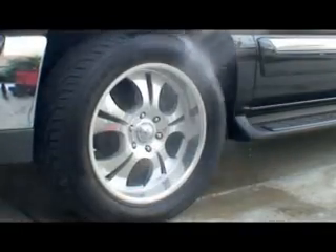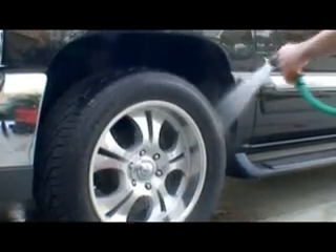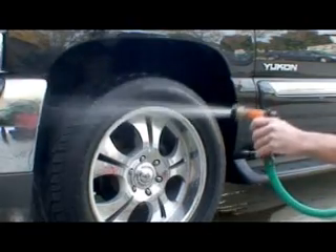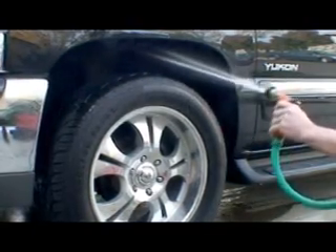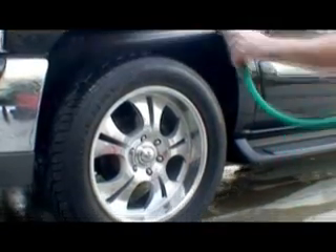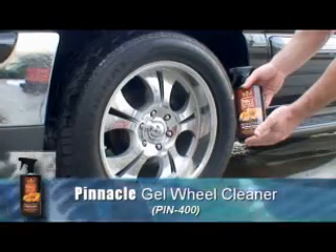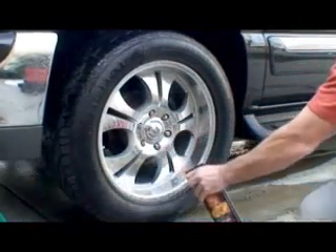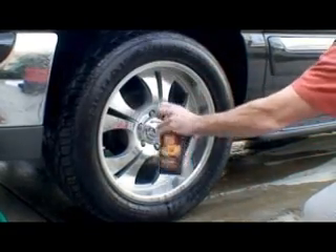Before applying Pinnacle gel wheel cleaner, pre-rinse the wheel, tire, and wheel well to remove any loose dirt. Now apply Pinnacle gel wheel cleaner to the wheel, tire, and wheel well. Let it dwell for about 30 seconds to a minute.